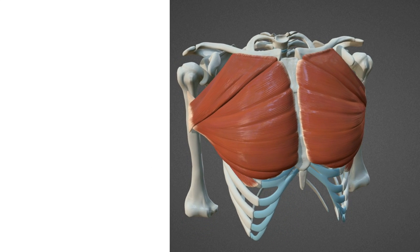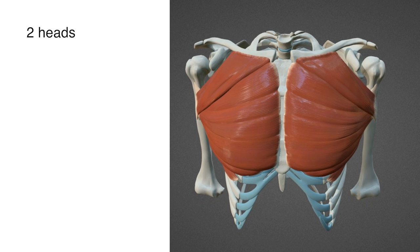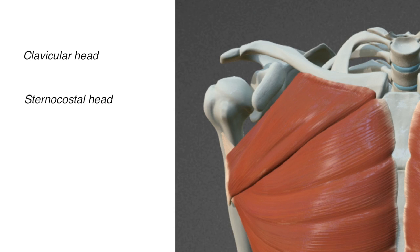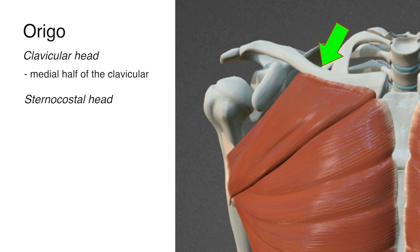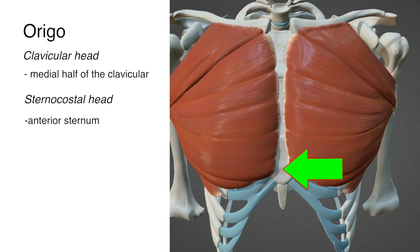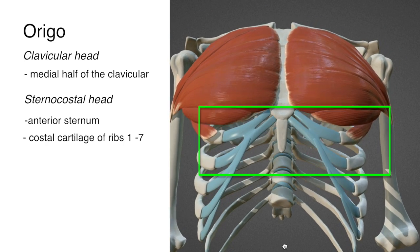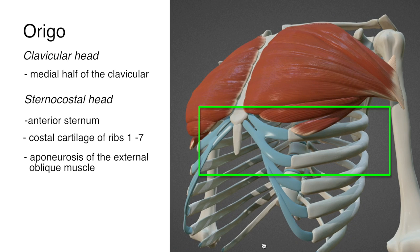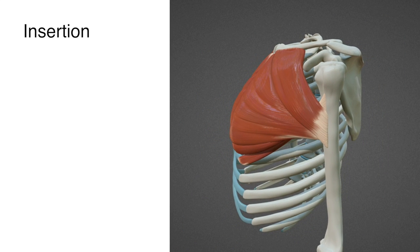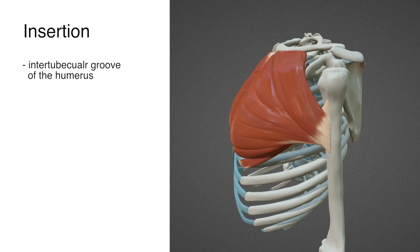The pectoralis major is a fan-shaped muscle that covers your entire chest. It has two distinguished heads: the clavicular head and the sternocostal head. The clavicular head originates on the middle half of the clavicle. The sternocostal head originates on the anterior surface of the sternum, the costal cartilage of ribs 1–7, and the aponeurosis of the external oblique muscle. The two heads converge into one big tendon, about a fist wide, that inserts on the inter-tubercular groove on the humerus.